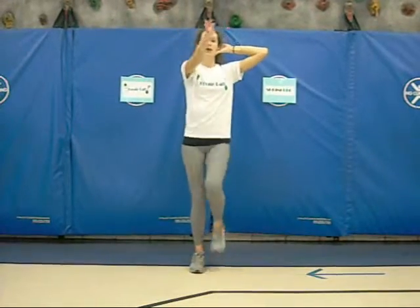Hi, I'm Ms. Simmons, and this is the Boogie Ball Sprinkler. Students will be marching in place, bring their arm up, bend at the elbow, stand behind your head, the other arm straight out, and they will bring it across their body for four counts, so it should look like this.